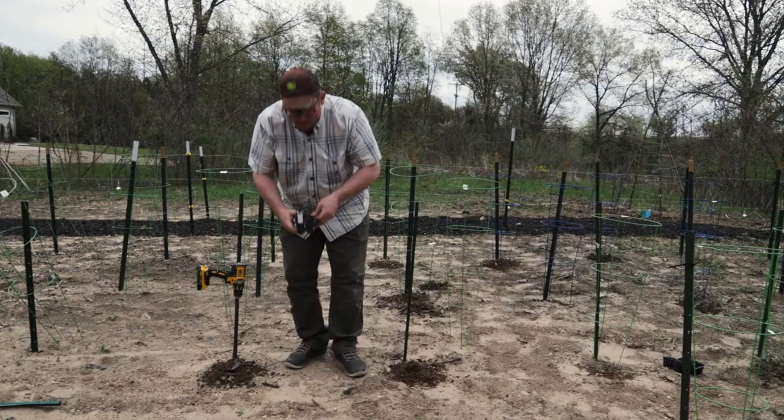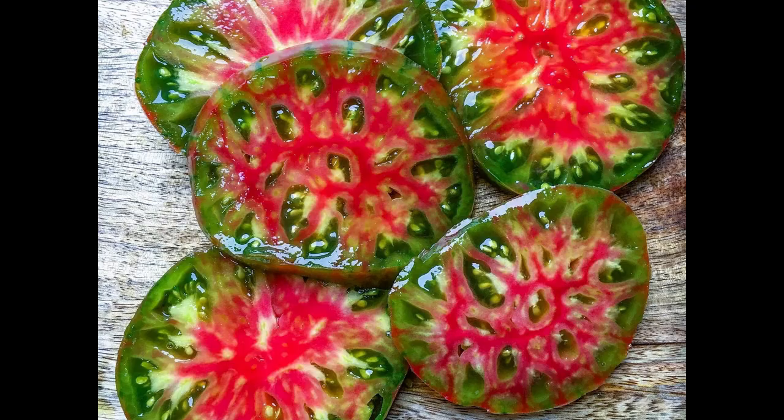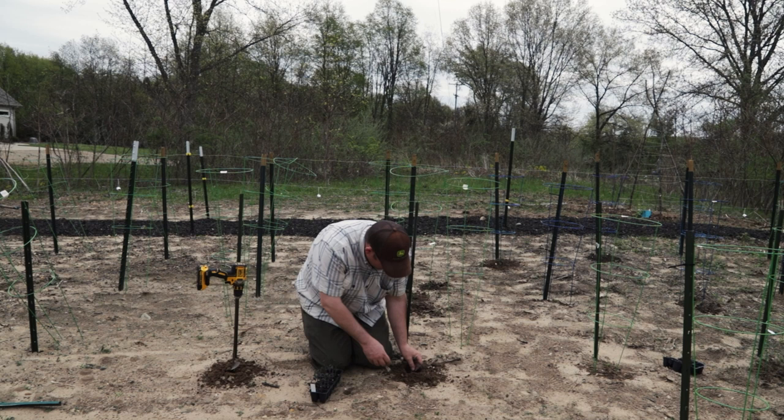Next I'll be planting Ananas Noir. This is a variety I heard about from Gardener's World — it's kind of a red and white with some green coloration to it as well. I've never planted it and I don't know anyone who has, but I thought I'd give it a try because they looked so good on TV.